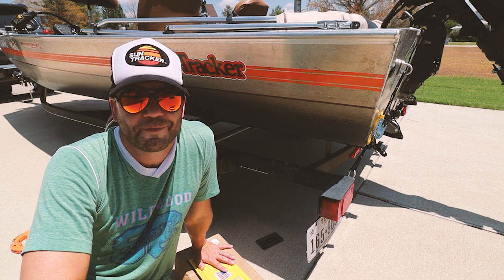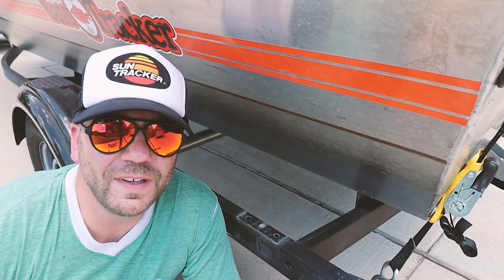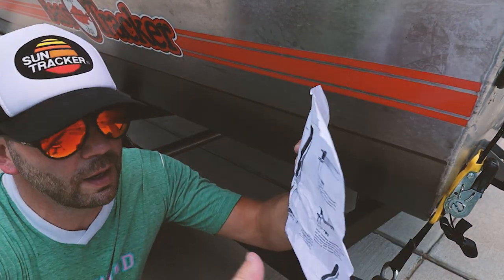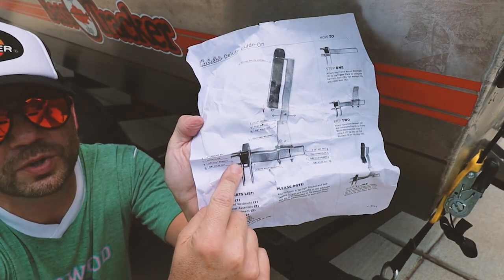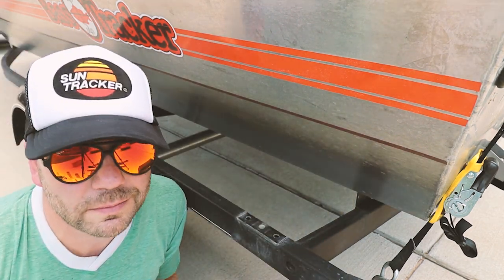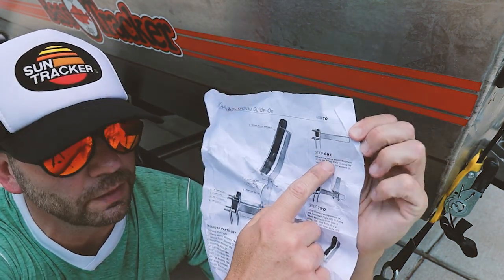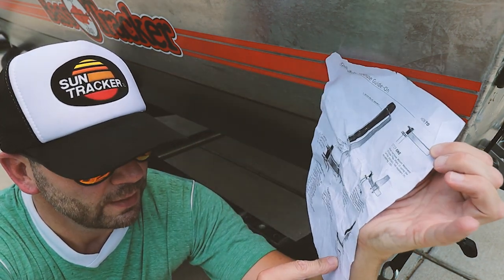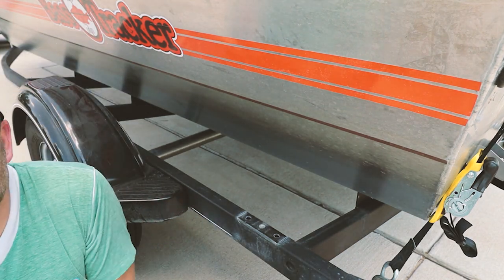Now that both bumpers are removed it's time for the fun part — I hope it's the fun part, because if it's not... I feel like those things came off a lot easier than these are going to go on. It comes with one page of directions. Step one is to attach the frame mount to the actual trailer itself. Step two is attach the tomahawk weldment. And step three is throw the directions and figure it out yourself. I think I can get through step one.